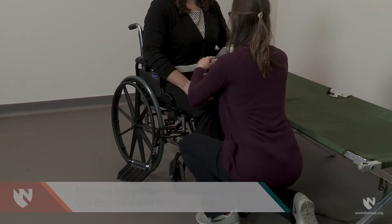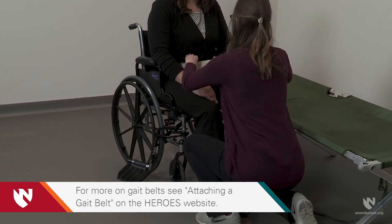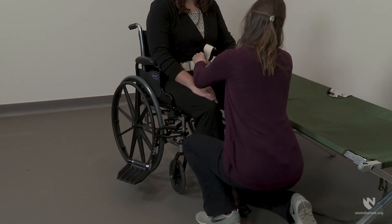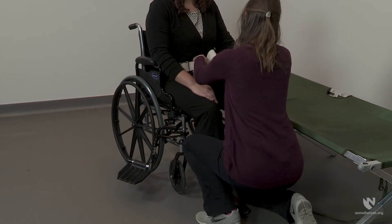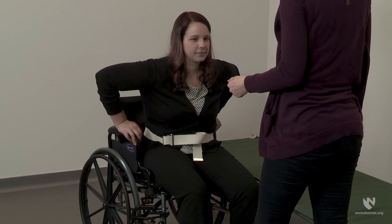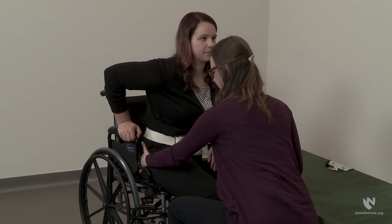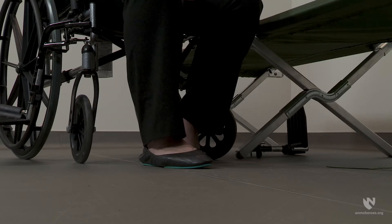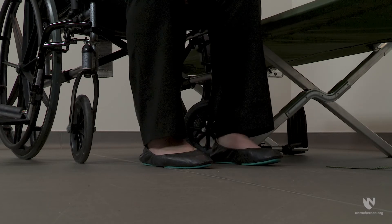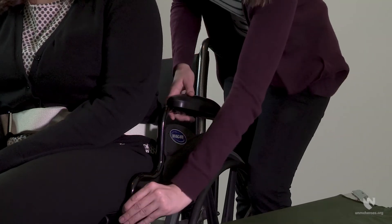Fasten a gait belt low and tight around the individual's waist. Ask the individual to scoot forward in the wheelchair using the armrest for support. Provide assistance at her hips if needed. When the individual is positioned at the front of the seat, ask them to make sure their feet are placed flat on the ground. Swing away or remove the armrest from the side closest to the cot.